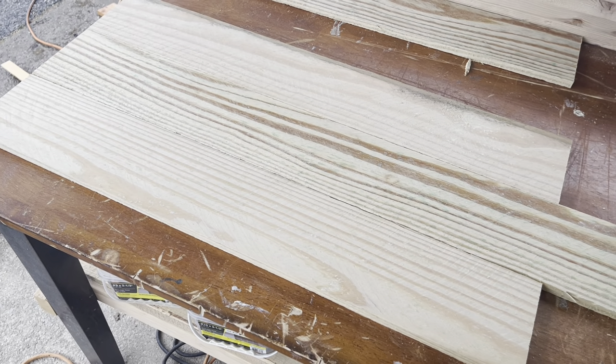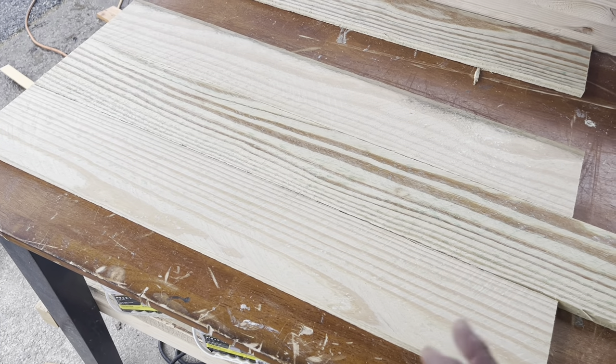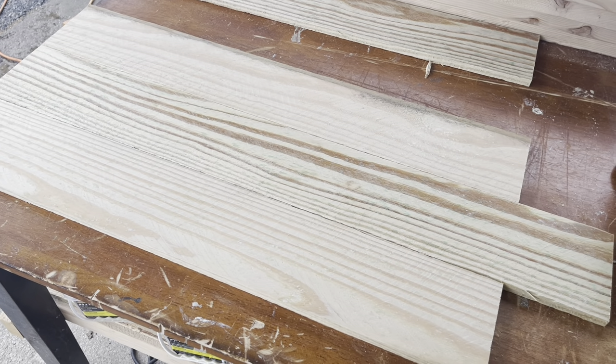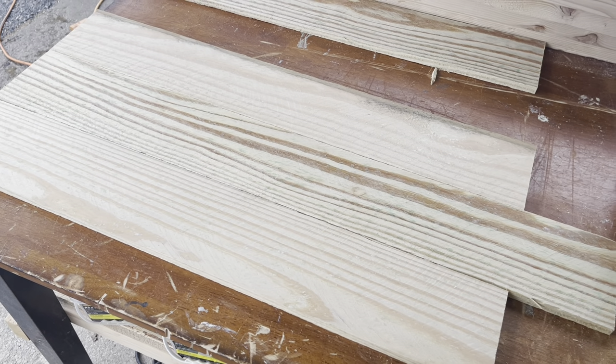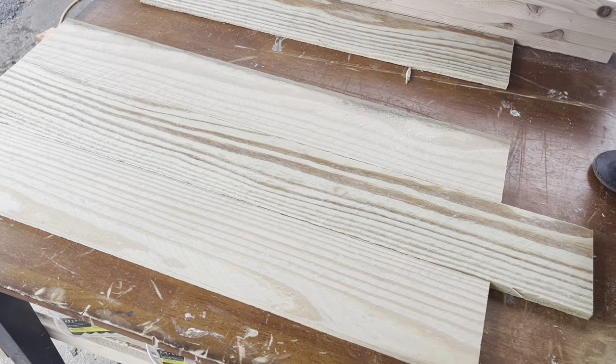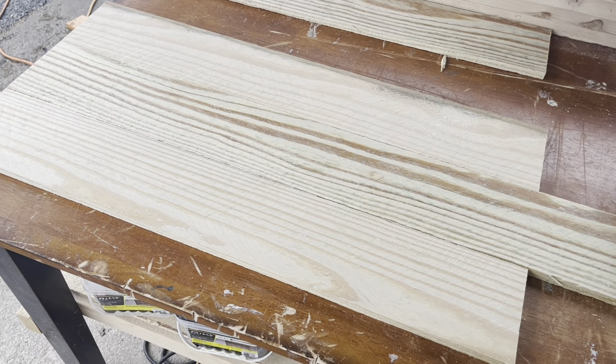The woodworking plans we have for this project have all of this laid out for you, so if you purchase the plans you'll have all the dimensions you require. I'm going to try and give you all the dimensions here in the video as well, but just know that the woodworking plans has all the schematics and step-by-steps for how this all goes together.